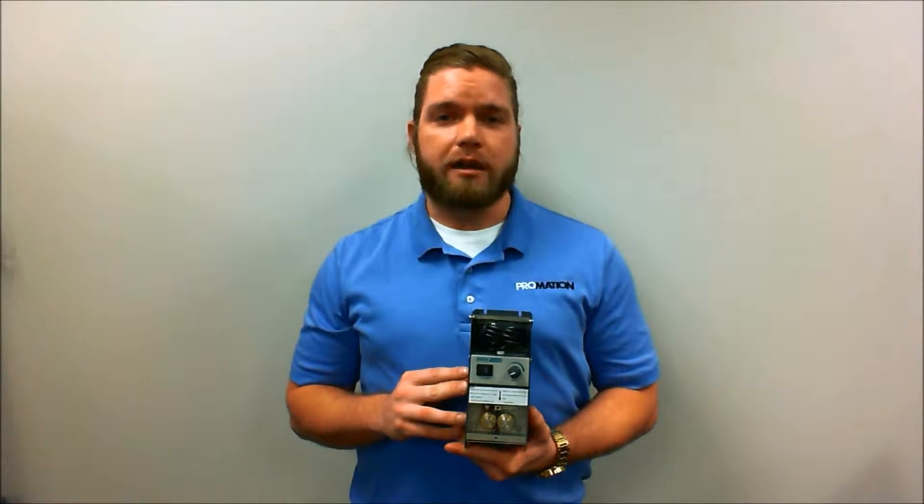Hi everyone, Mike Goldberg here with Promation USA. I'm rather excited today to introduce you to our QUIC372B self-drilling solder station.